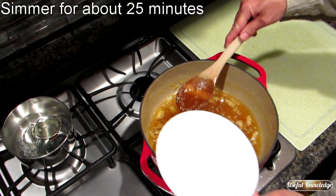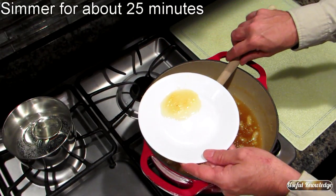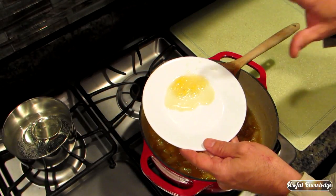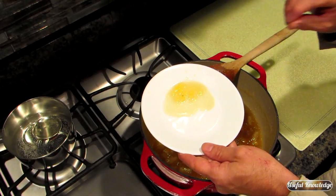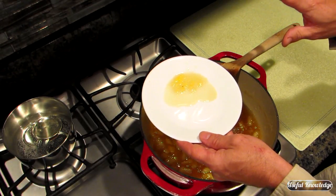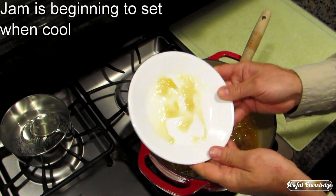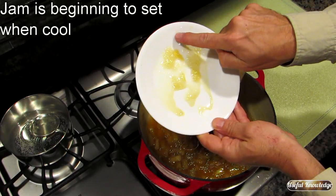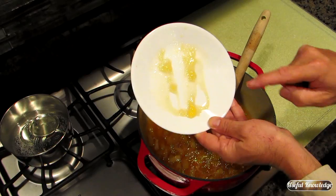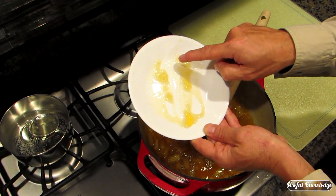We're going to give this a check to see if we're getting ready. We'll let this cool for just a few minutes and then check it. You can put it in the refrigerator or freezer for a few minutes to cool it quicker — just don't leave it in there to where it freezes. I've let this run all over to see if it's close — that is very close. We're going to let this simmer for about two or three more minutes, then we're going to can it.